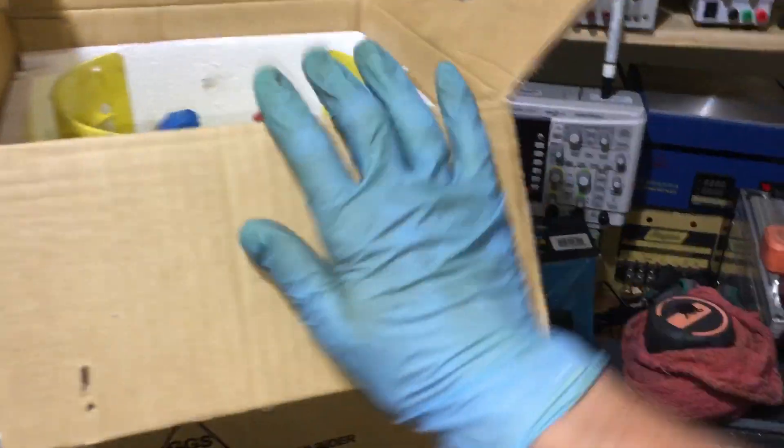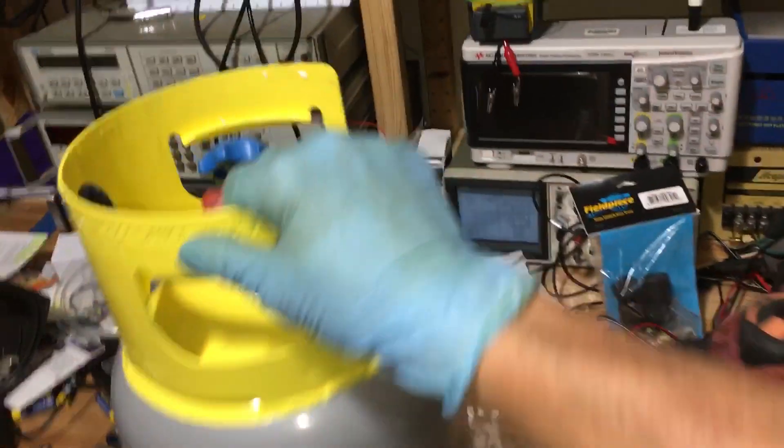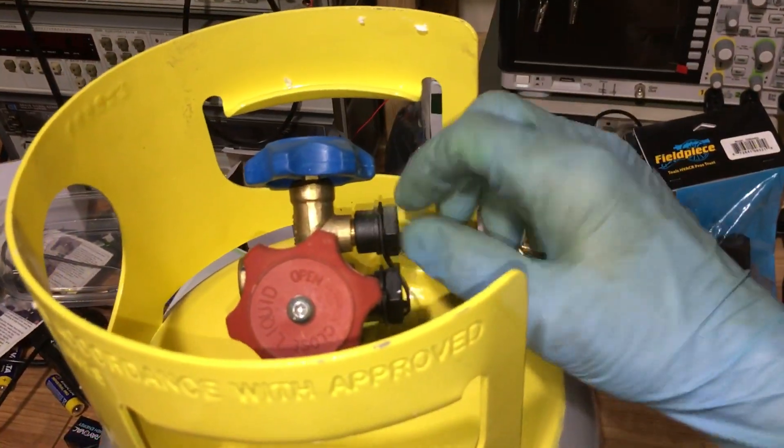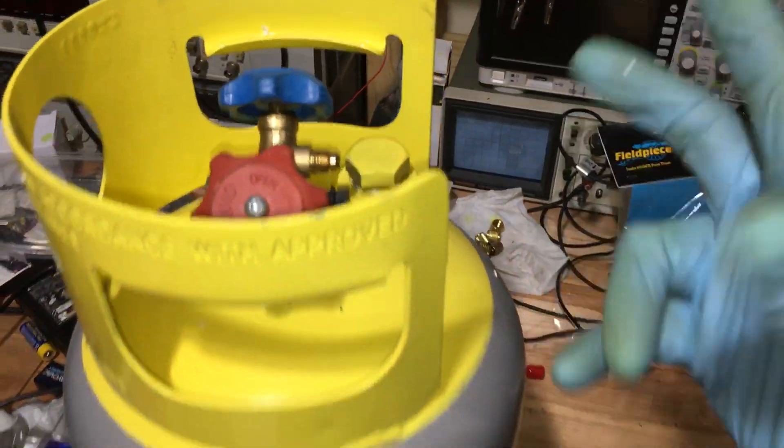We got in a new cylinder today and I'm going to show you what you do when you buy a brand new cylinder — the process you need to go through. For those of you in automotive, you just don't open it up and use it. You actually have to, for one, take the nitrogen out of it. Most of them come with nitrogen in them, so they still have pressure coming out.